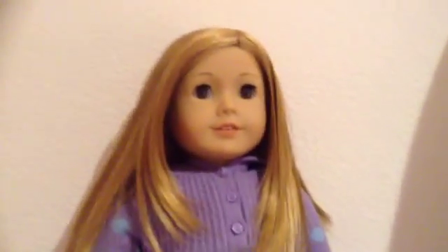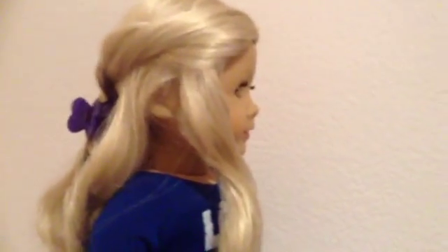Did you know that conditioner makes doll's hair shine more? Put conditioner on your doll's hair — it doesn't need any water, it's really easy and really simple. Bye, guys! I love Caroline's hair, it's just so pretty. Look at the front and then look at the back — it's so beautiful. This is my favorite doll. What is yours?